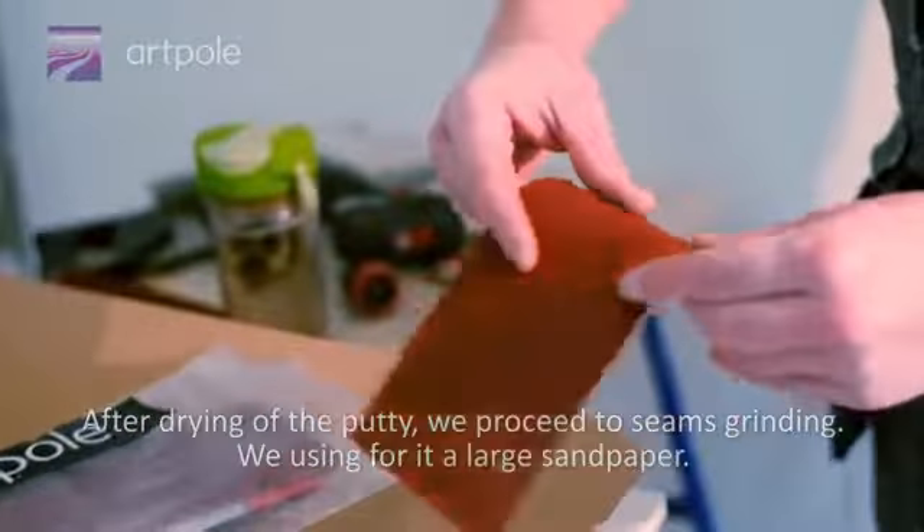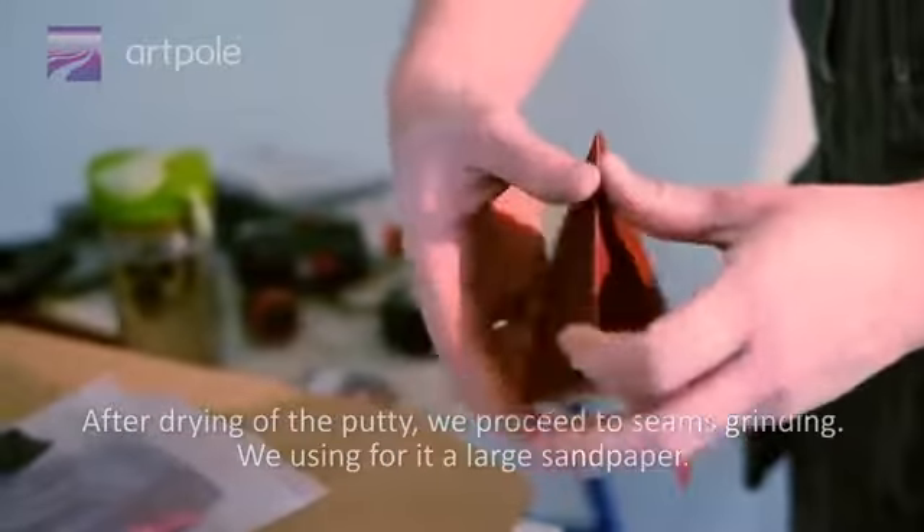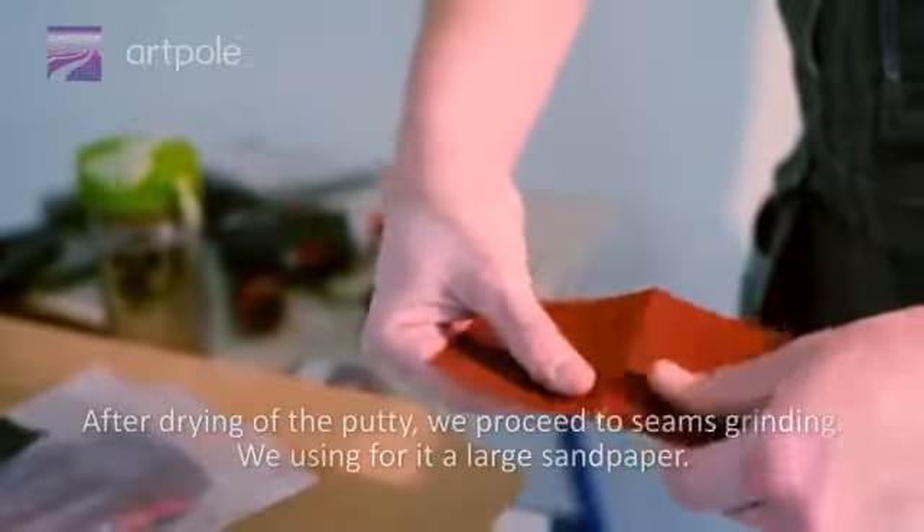After drying of the putty, we proceed to seam grinding. We use a large sandpaper for this. Try to use a bright backlight for quality control of the grinding.